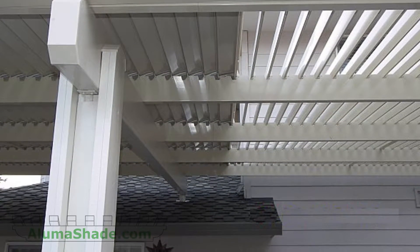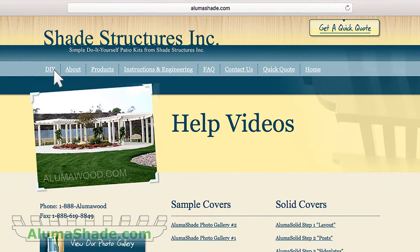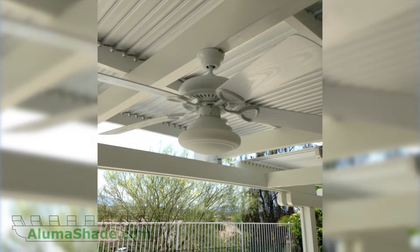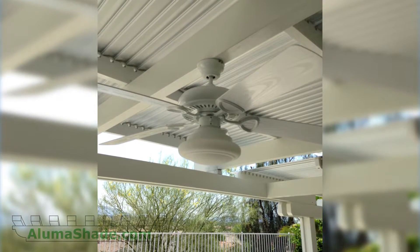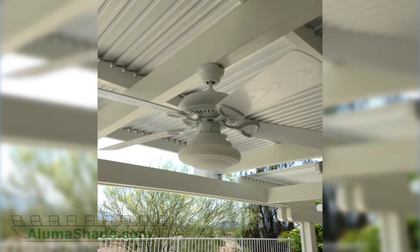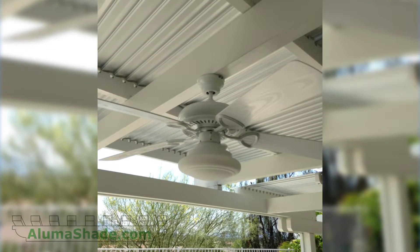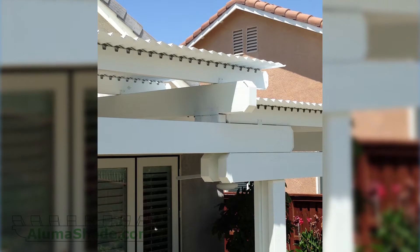The following video instructions show the louvers running perpendicular to the home; however, they can run parallel to the home or be free standing if desired. Please download and read all of the written instructions prior to beginning your project. We have engineering available for most applications. Site-specific engineering packages are available for custom applications not covered in the scope of our standard engineering.